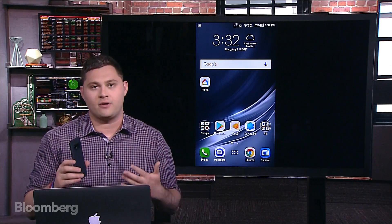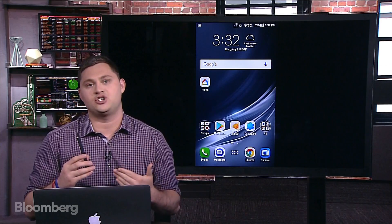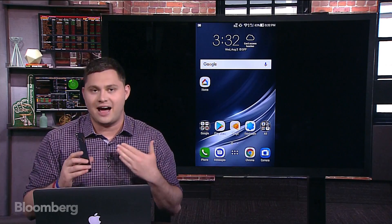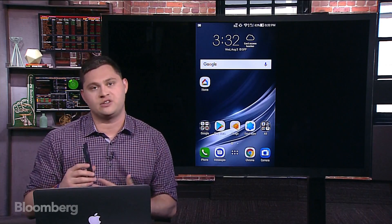My main takeaway from this phone is that it's a premium, high-end device. It's in that price echelon with the Google Pixel, the Samsung S8, the iPhone 7 and 7 Plus. But the AR content is really the focus of this phone.